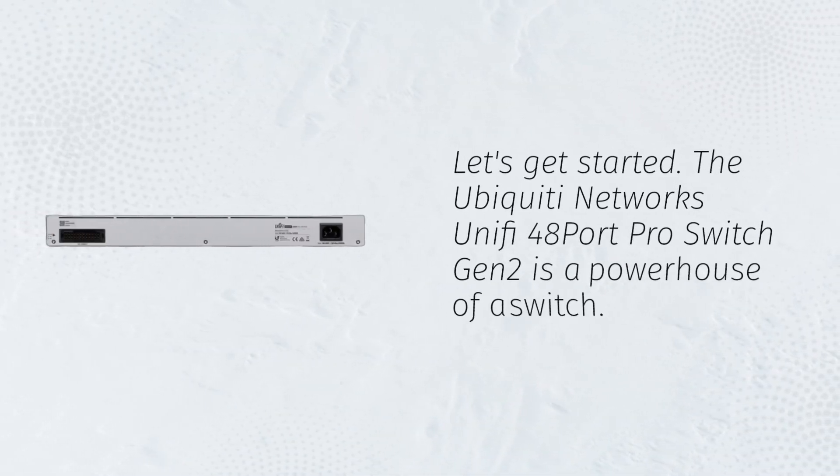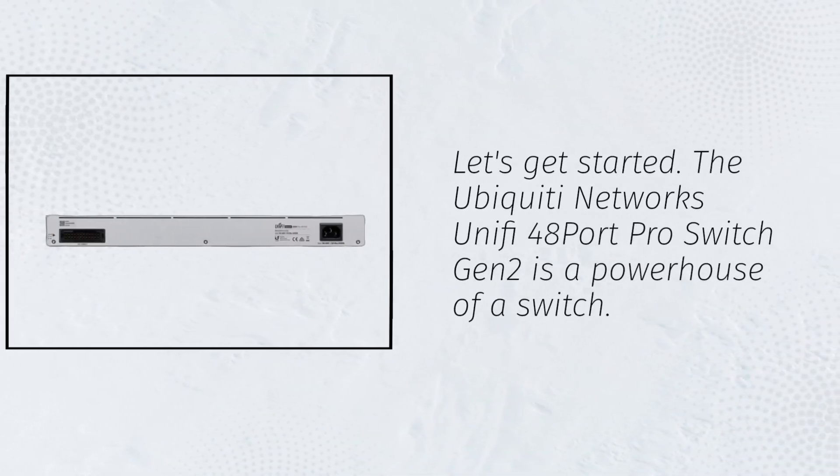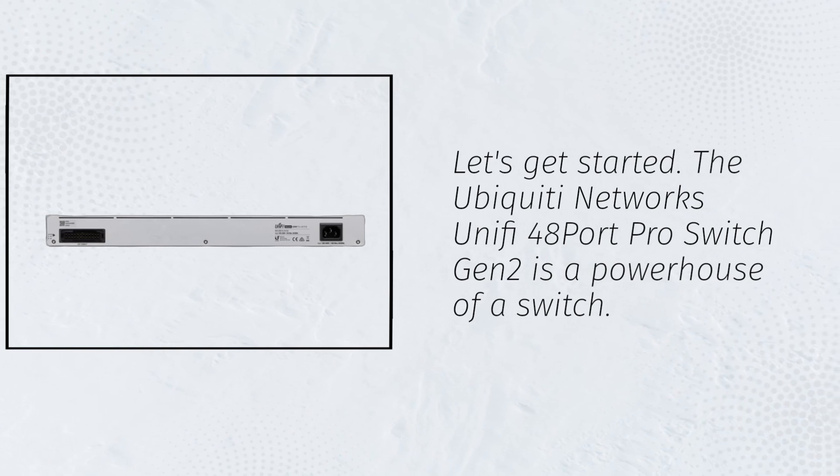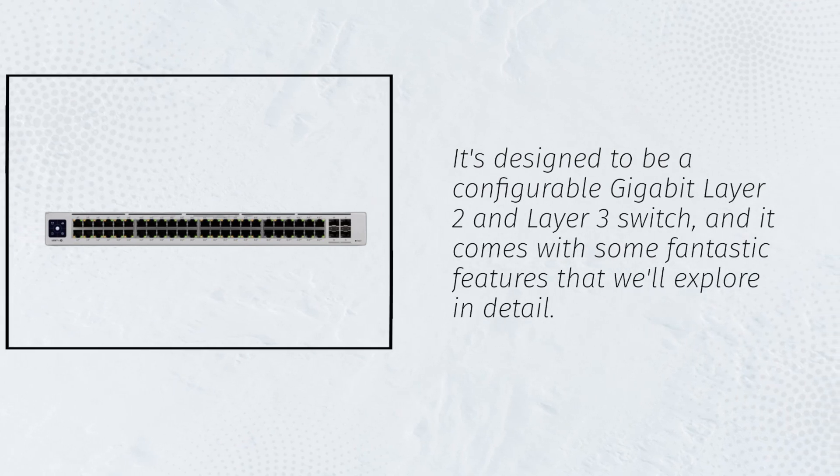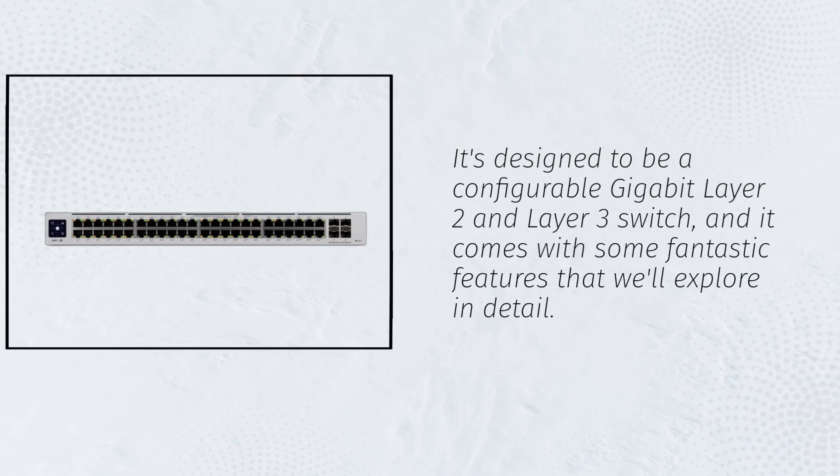The Ubiquiti Networks UniFi 48 Port Pro Switch Gen 2 is a powerhouse of a switch. It's designed to be a configurable gigabit Layer 2 and Layer 3 switch, and it comes with some fantastic features that we'll explore in detail.